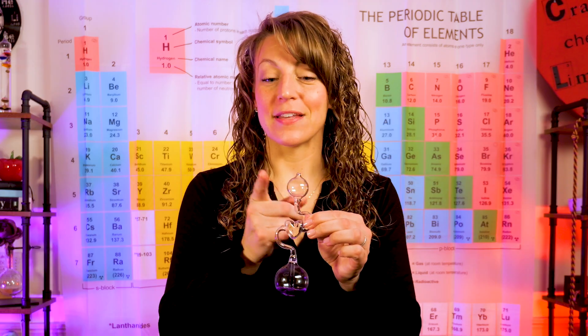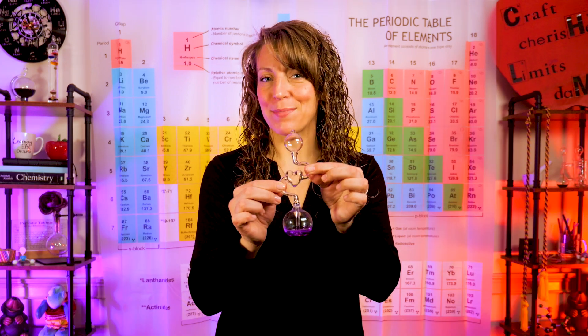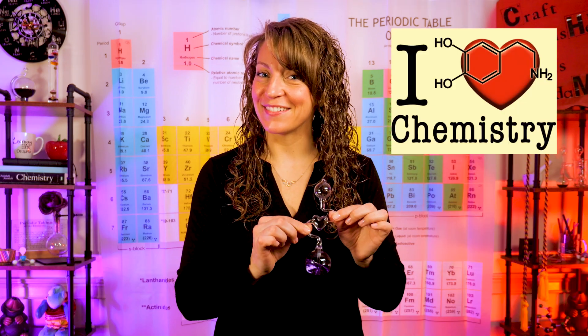In case you're not familiar with these very carefully designed pieces of apparatus, you should know that they are a sealed glass container, with a bulb at the top and the bottom and a variety of different shape tubing in the middle. This one happens to be heart shaped because I love chemistry.